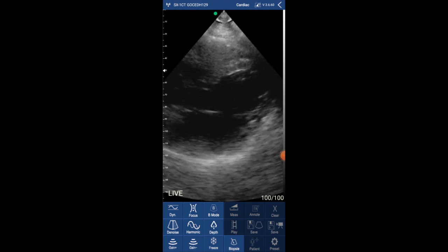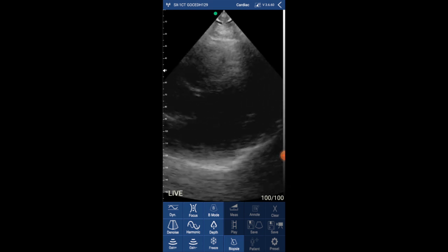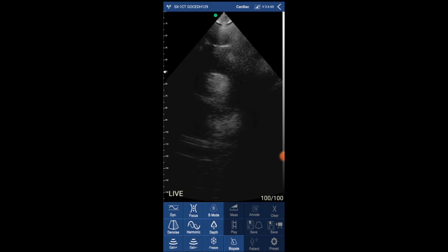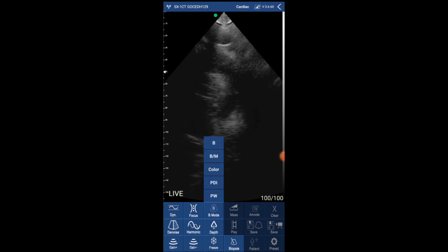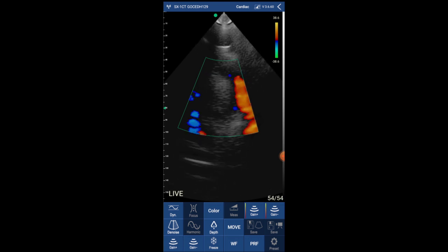To finalize, I'm going to show you another suprasternal view from a different person. This time the image is more clear, and I'm also trying the color Doppler on the descending aorta. What do you think about the color Doppler? Let me know in the comments.